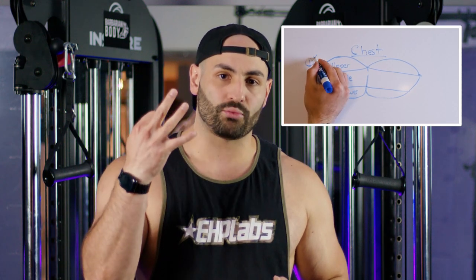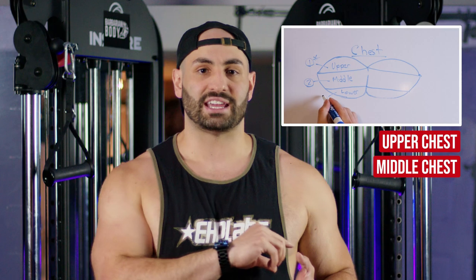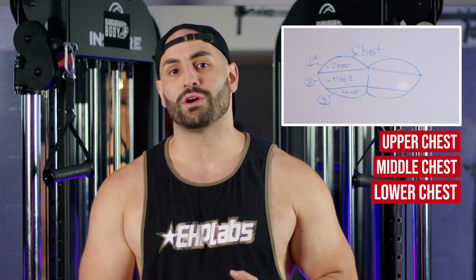In order to build the perfect chest, we're going to be needing to focus on all three areas of the chest. This will include the upper chest, your middle chest, and your lower chest. When it comes to the structure of the workouts, we're going to be prioritizing that upper chest because it is just such a lagging area of most guys' physique. We want to build that 3D look, that 3D design, so we will put the upper chest exercises at the beginning.